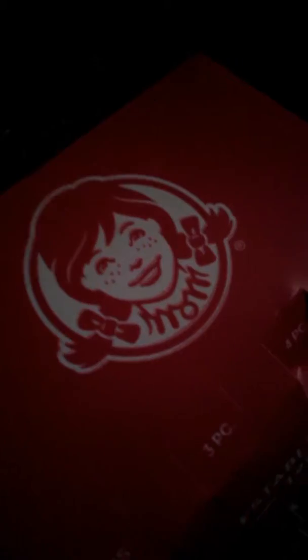Not sponsored by Wendy's, unless you want me to sponsor you. Hey, ring me up, Wendy's. Good businessman.